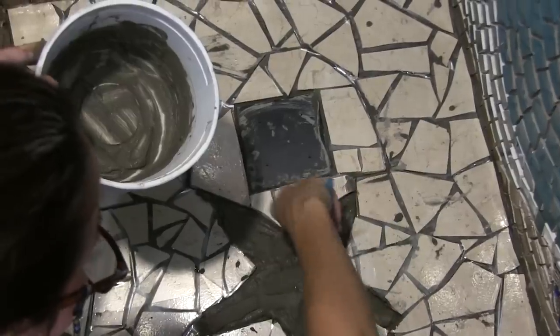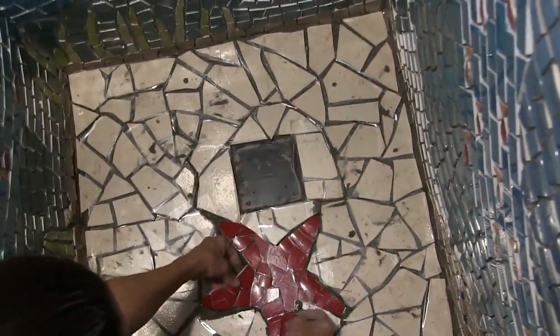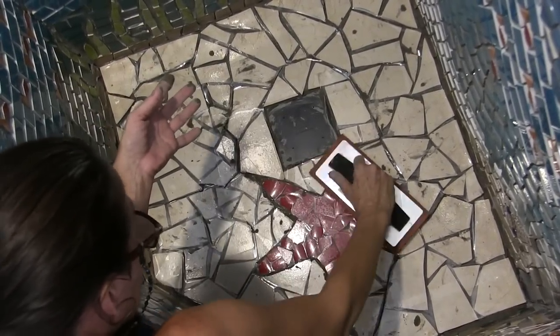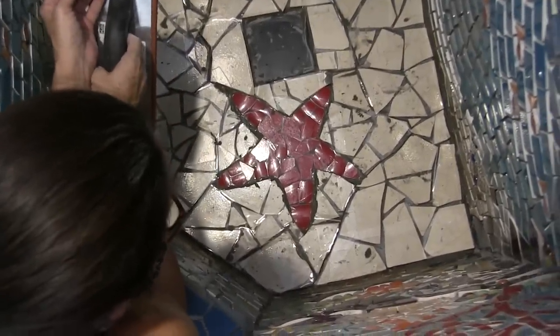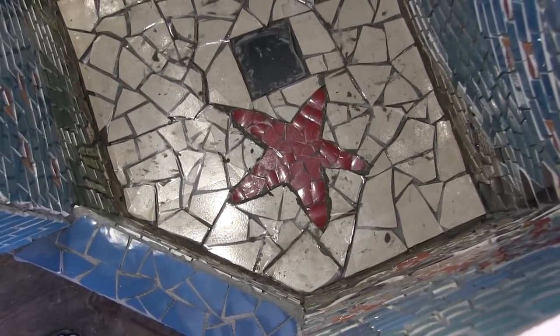I should have made it pink so it would be like Patrick on SpongeBob. I love how when you hold it, it flops over on your hand like a real starfish. We press it down with the float over each arm, and let it dry for days. It looks really good on the camera screen.